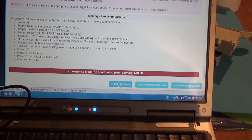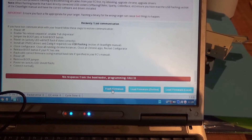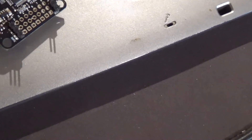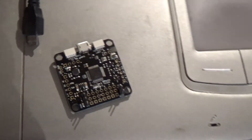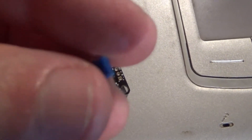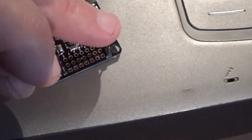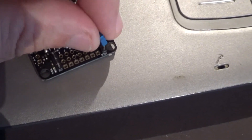And there you go — you gotta jump the boot pins. So I'm gonna disconnect the board. I got here a jumper; you get these on old laptop PCs or desktops, especially desktops, on the motherboards. These are the boot pins here — I'm gonna put it there.